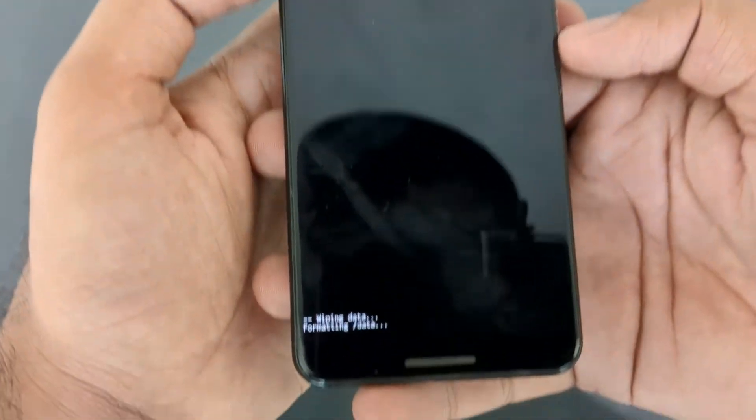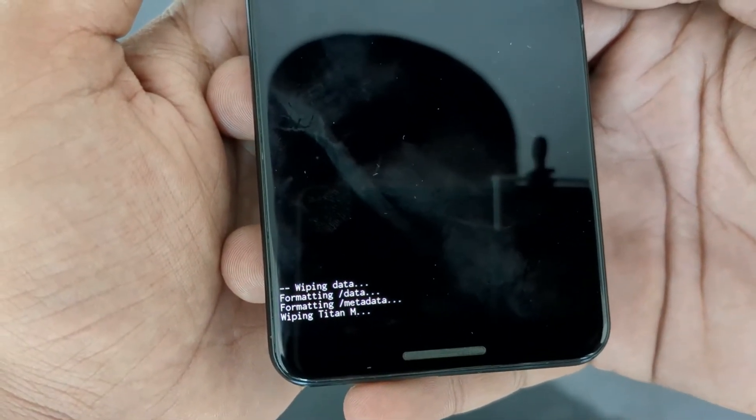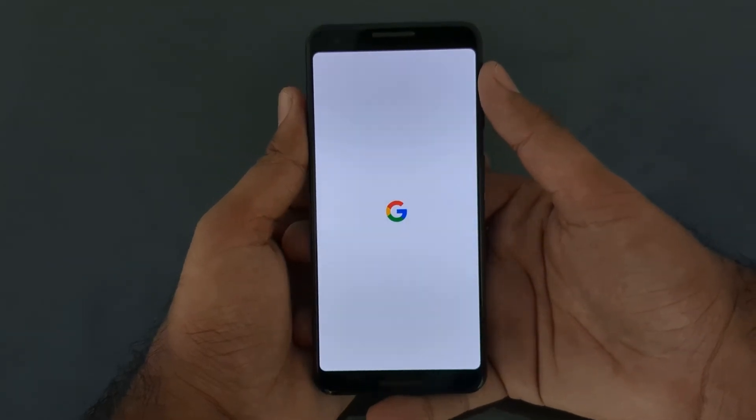At the bottom of the screen it shows the progress, and it will be completed in just a few seconds. Now restart your phone by pressing the power button, and now you have your phone all cleaned up and ready for action.